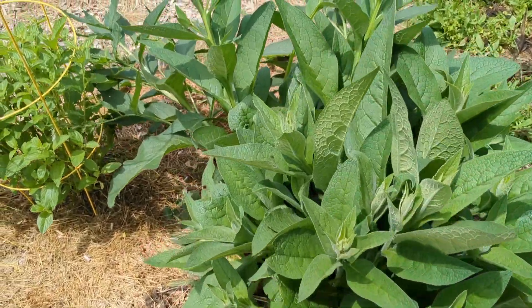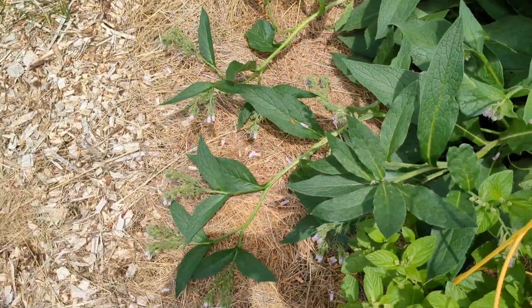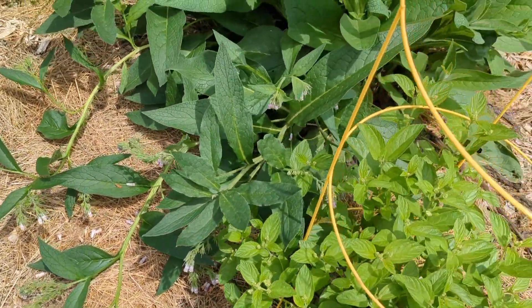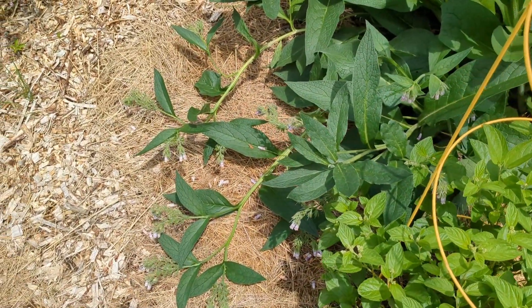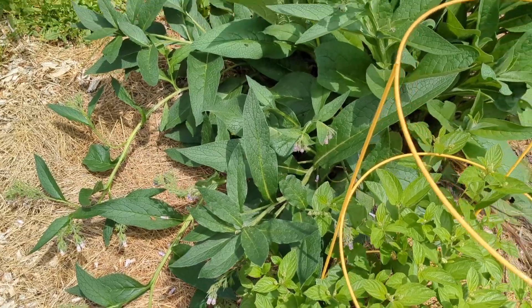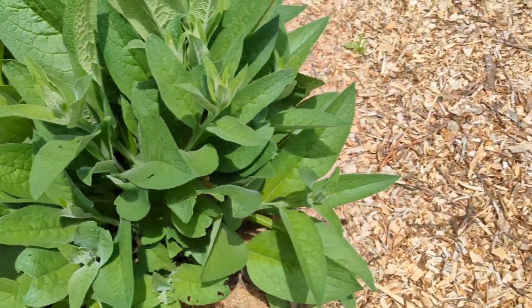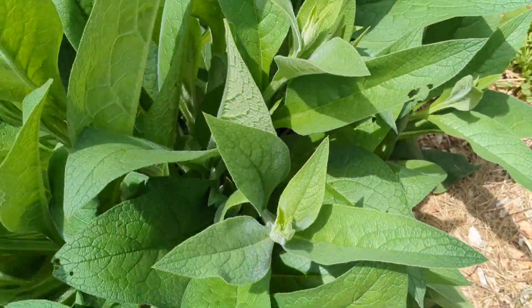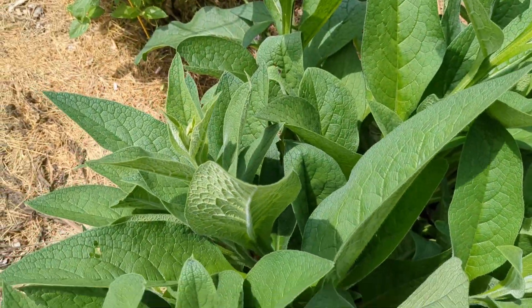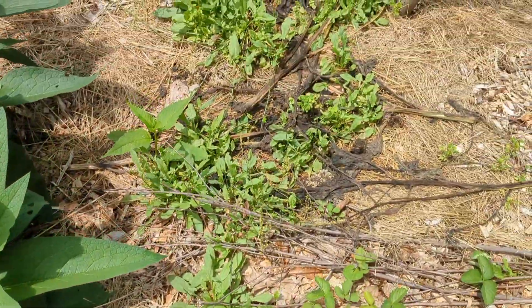This comfrey right here is obviously not really ready to go, although we have a few on this side that could. These ones here were the leftovers I left standing when I harvested the rest about a week ago. Now that the rains are here and the warm temperatures are here, this is about three feet of regrowth in about a week, which is great.